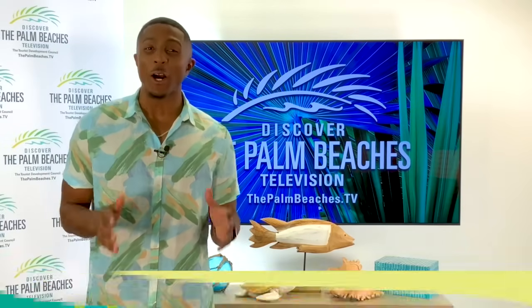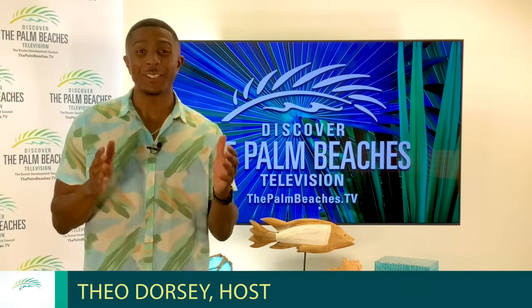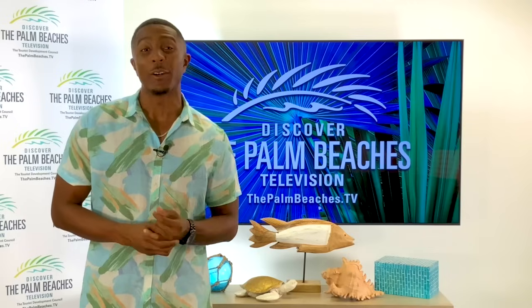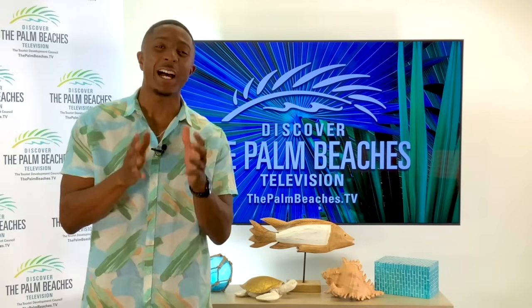Hey there, I'm Theo Dorsey, host of the Palm Beaches TV watch party series. Today we're celebrating La Dolce Vita in the Palm Beaches, featuring some of the best Italian food in Palm Beach County, Florida. First, Chef Louis Bassi teaches us how to make the perfect Italian pizza.